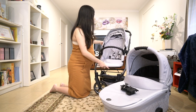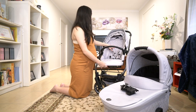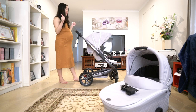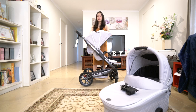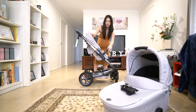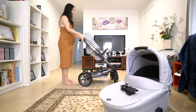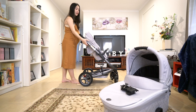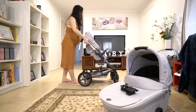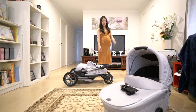You can adjust these into three different positions depending on the height of your baby, which is great. In terms of folding, it's pretty easy as well. What you do is push these, lift it up over the seat, and that's all done.